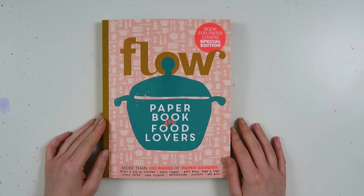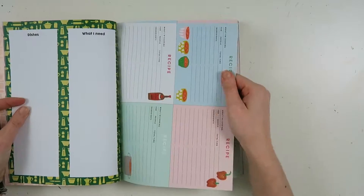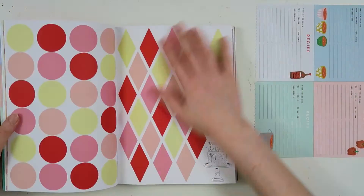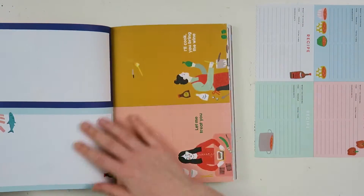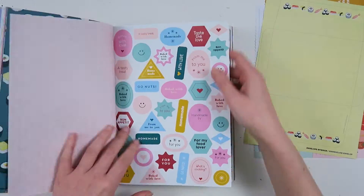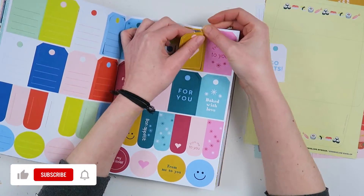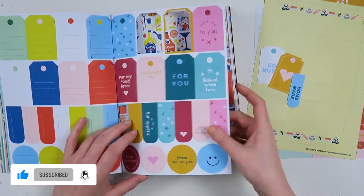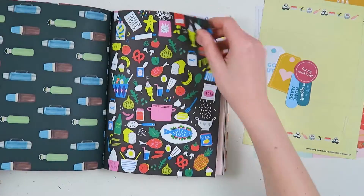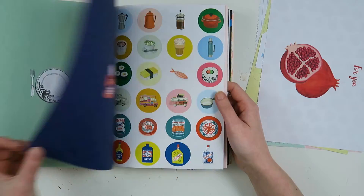Hello my creatives and welcome to another video. Today I'm going to share with you how I made an envelope flipbook with this flow paper book for food lovers. That's quite a mouthful, but in essence this is like the paper flow book for paper lovers we get every year, but this one is food themed. As someone who doesn't really have a thing with food, it was quite a challenge.